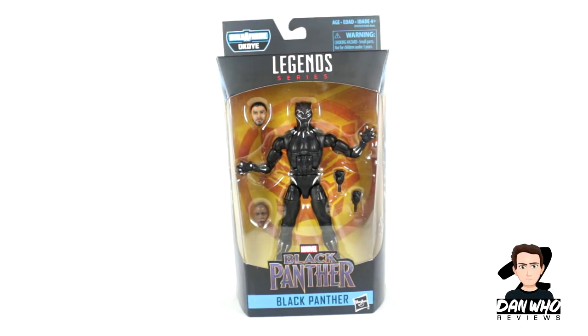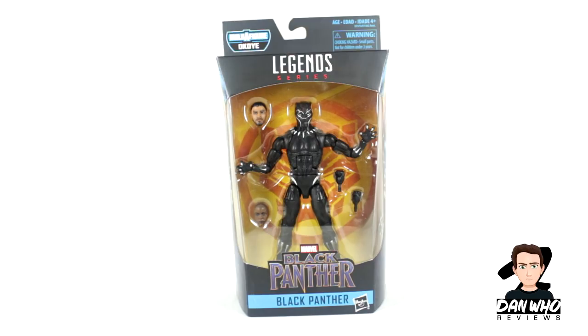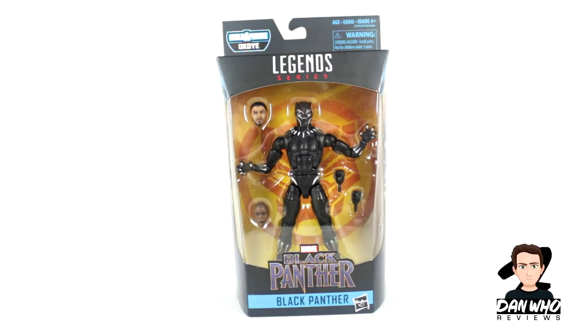Welcome back to the channel Dan Who Reviews. My name is Dan W. Make sure you're following me on Instagram. Today we start off a brand new set of reviews with this Marvel Legends Black Panther Okoye Build-A-Figure Wave. In front of me we have the first figure in this wave which is Black Panther himself, so very excited to open him up and have a look at the figure.